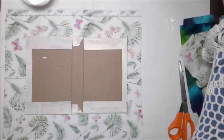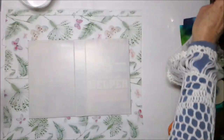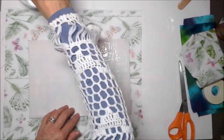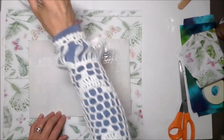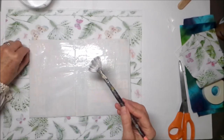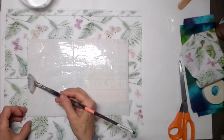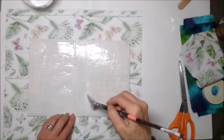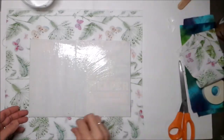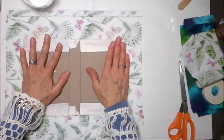I'm getting my fan brush — this is my go-to brush. When this brush wears out, I'm in trouble. All creativity will cease — I'm kidding! Use a generous amount of glue, but don't make it too wet. Now we're going to flip this over and let it adhere to that beautiful fabric.